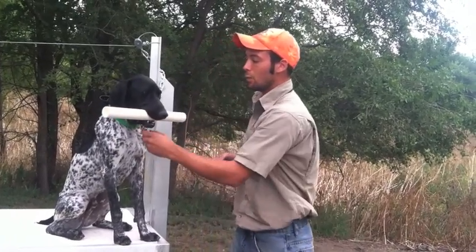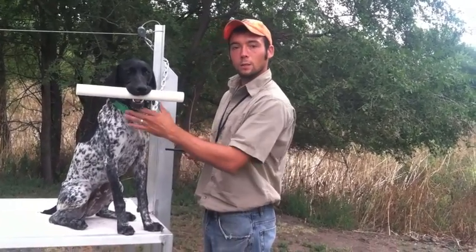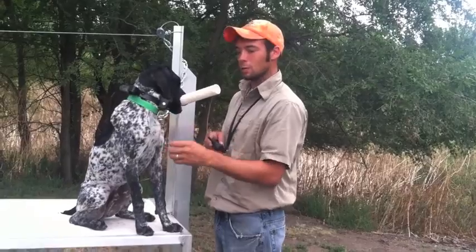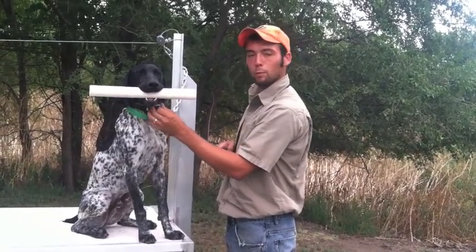I have this collar set on a one, which is the lowest level. If he spits it out, he's going to feel that collar until it gets back in his mouth. This will take a little bit of practice sometimes because it's kind of tricky to work everything at one time, but we'll help him through this.